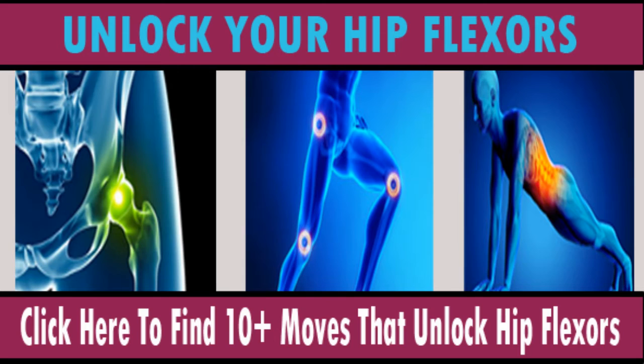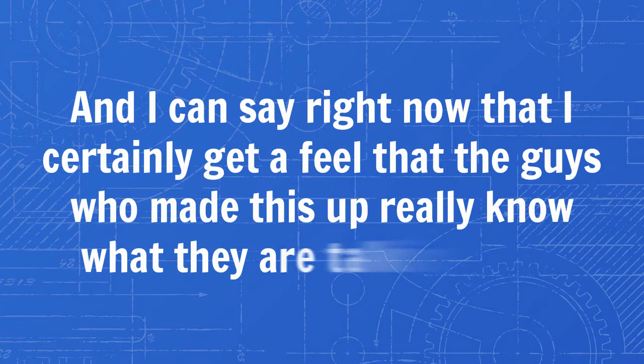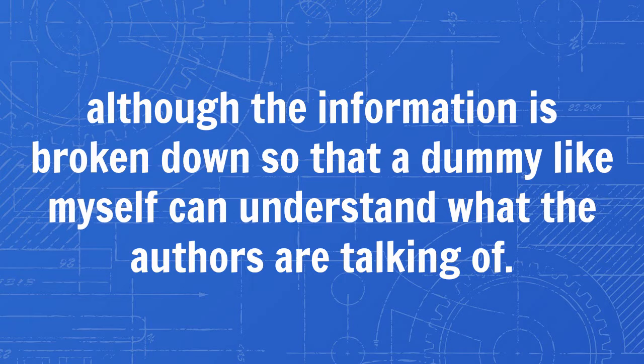But that being said, I've reviewed a lot of different programs and got a good feel for what seems to be legit and what's a scam. And I can say right now that I certainly get the feel that the guys who made this really know what they are talking about. There is a lot of information about anatomy and biomechanics of the hip flexors within the ebook, and at times the text is very complicated, although the information is broken down so that a dummy like myself can understand what the authors are talking about.